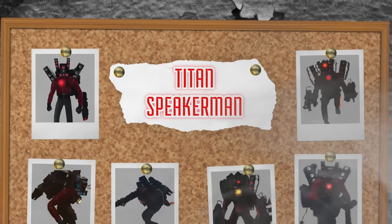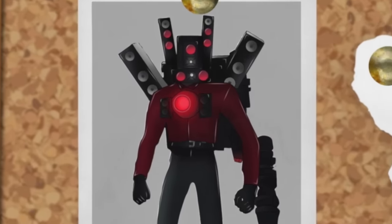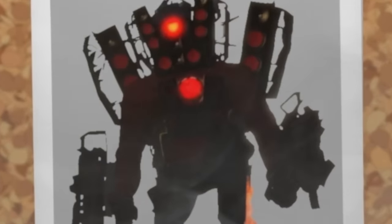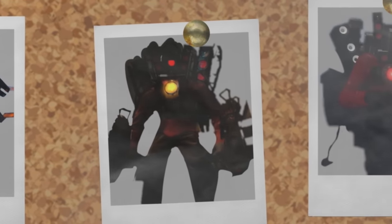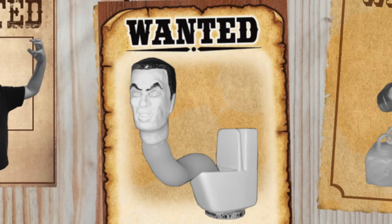My three main goals for today's Titan Speaker Man build are: 1. Make him as accurate as possible. 2. Give him as much detail as possible. And last, but probably most importantly, make him with one objective in mind — defeat G-Man Toilet.